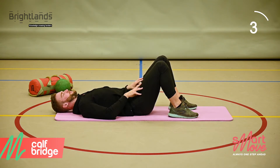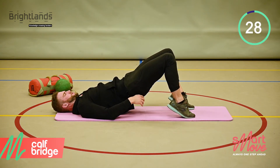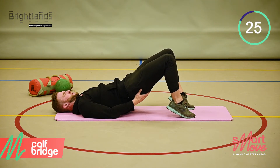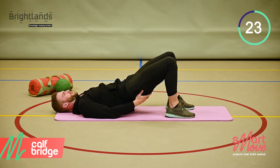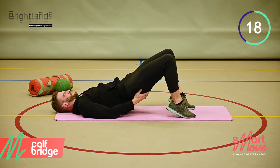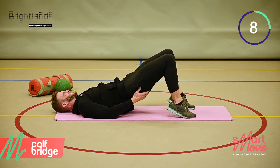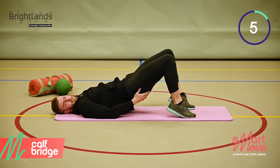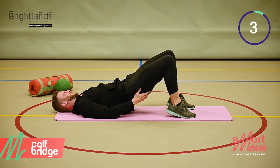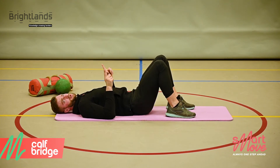Last set — come on! Well done guys, that was the calf bridge.